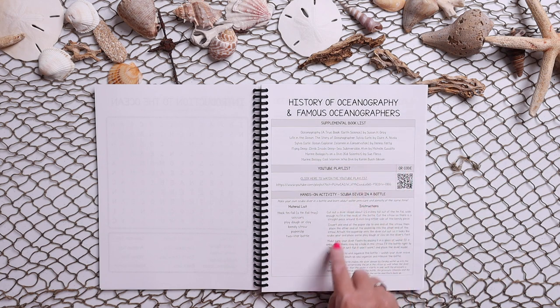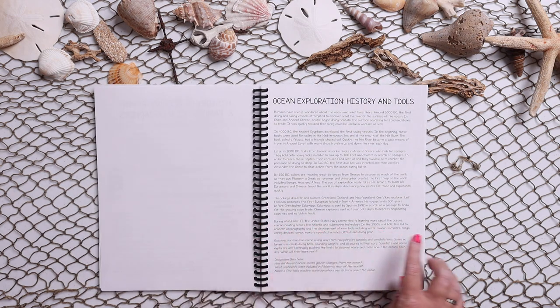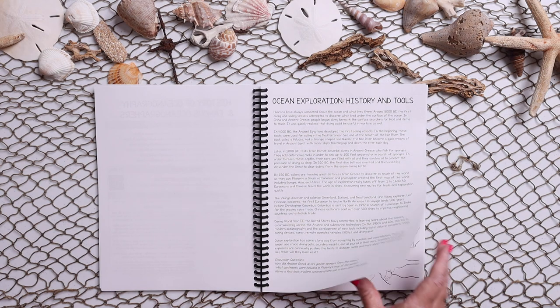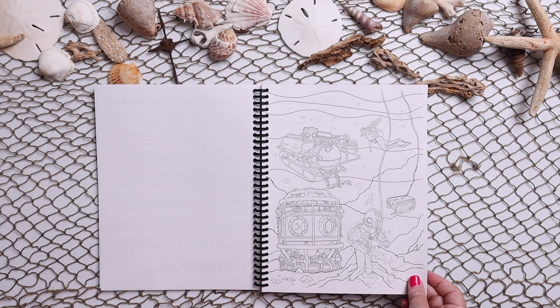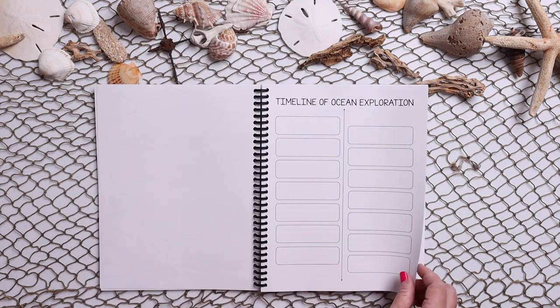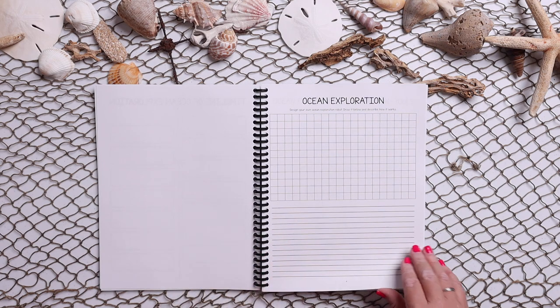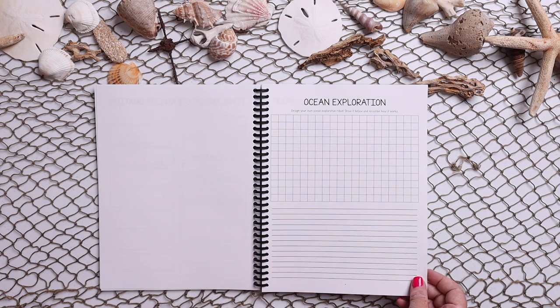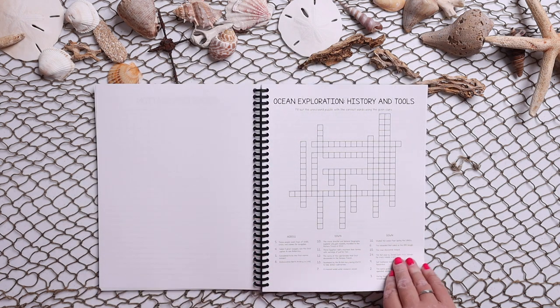There's that non-fiction reading passage with discussion questions, original artwork coloring pages, and timelines. Here is a worksheet where your kids can design their own exploration robot for exploring the ocean, and then we have a crossword puzzle.